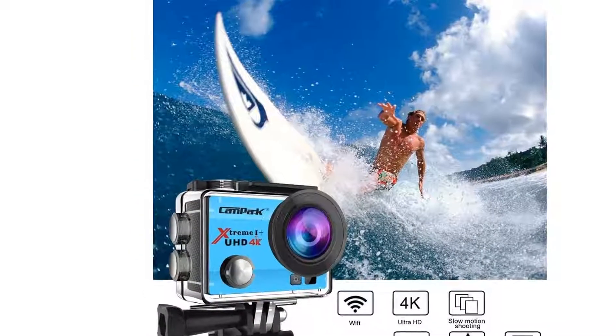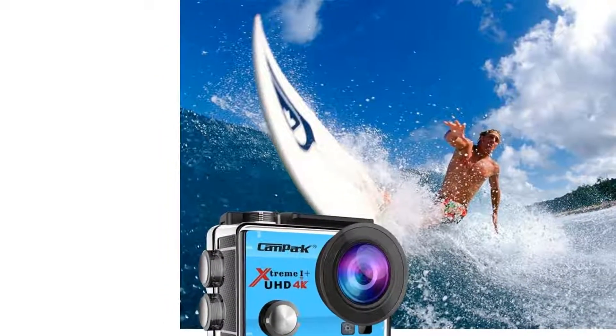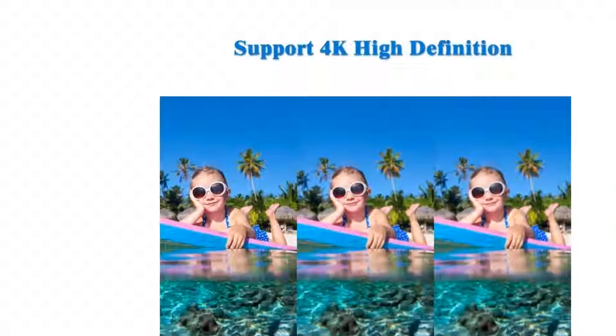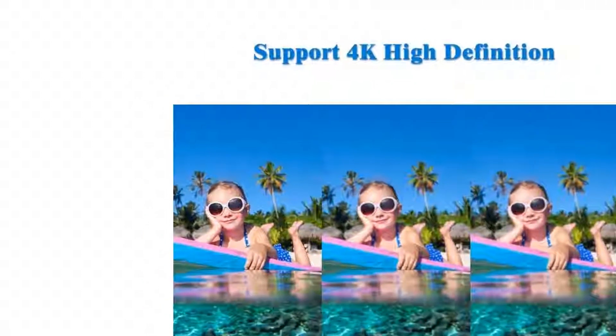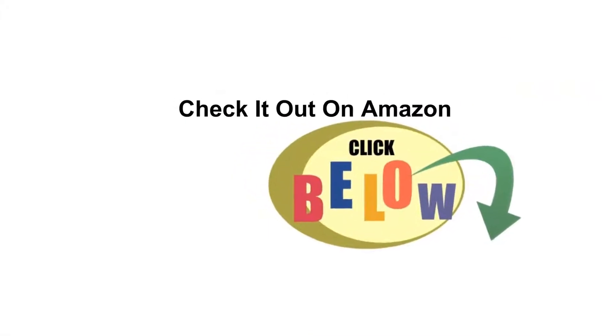The waterproof case is designed for the underwater world, waterproof up to 30 meters (98 feet) depth. Ideal for water sports like swimming, drifting, surfing, and more.